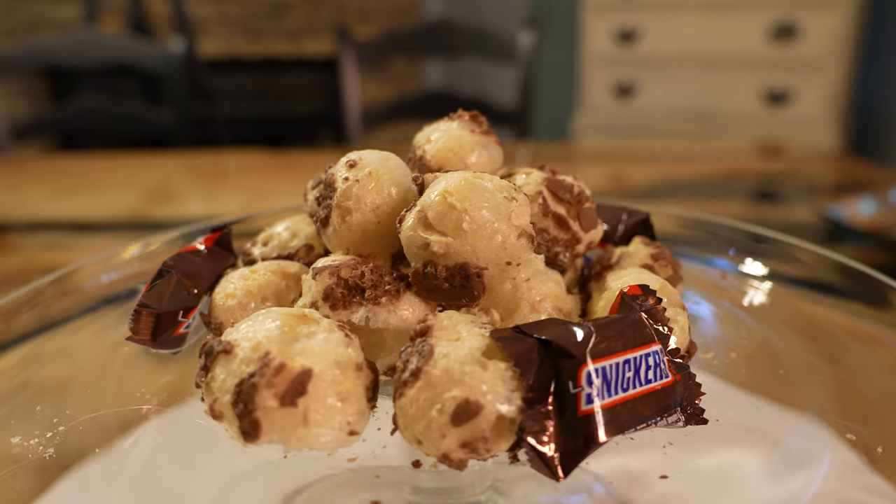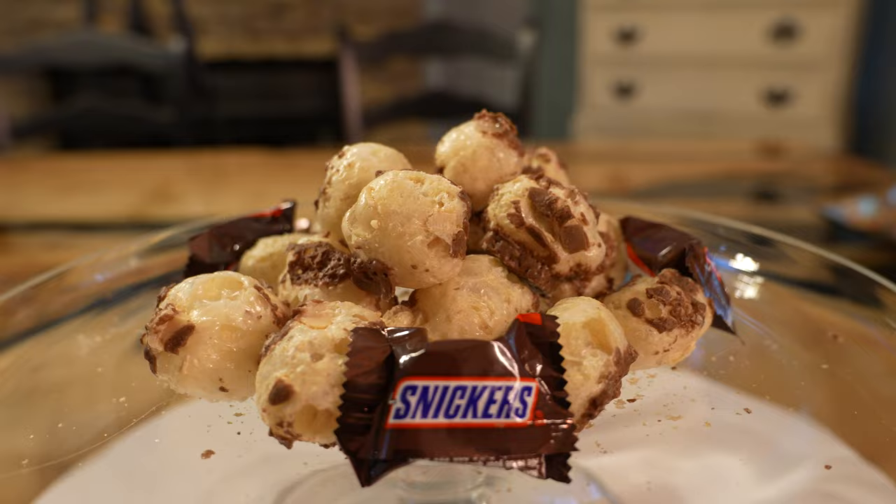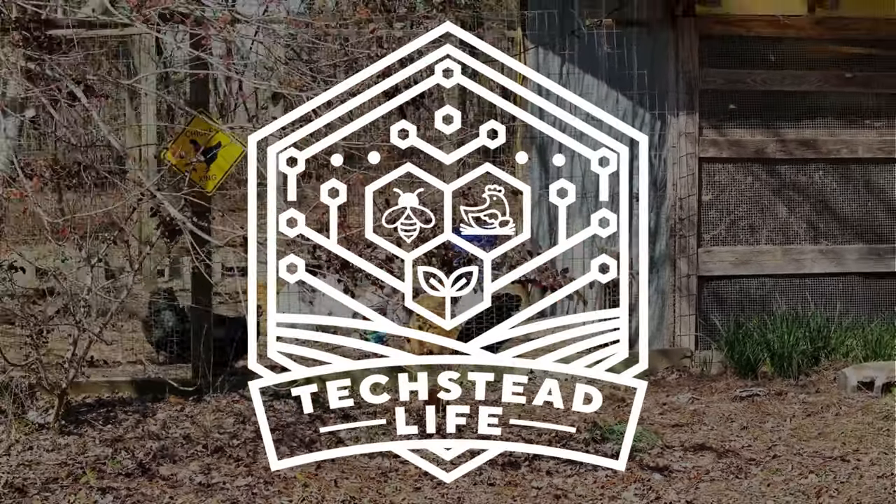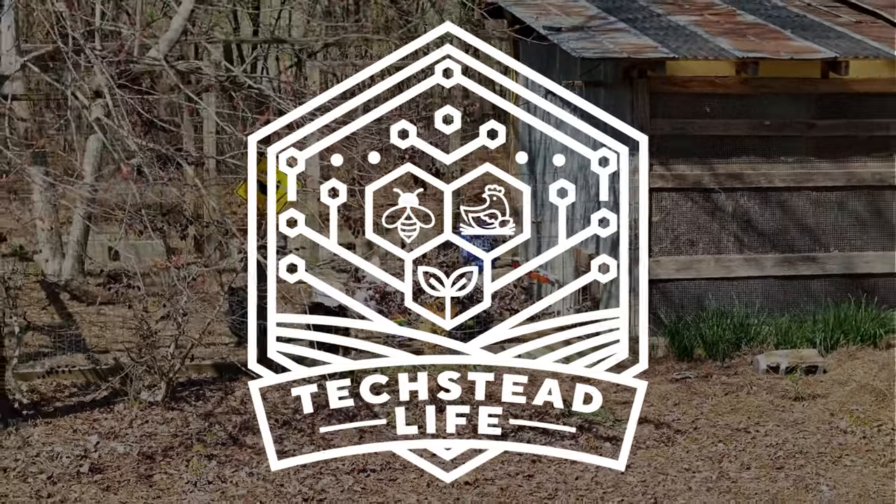That's it for freeze-dried Snickers. Be sure to like, subscribe, and follow for more awesome freeze-dried guides. Thank you.